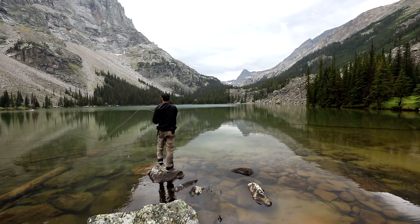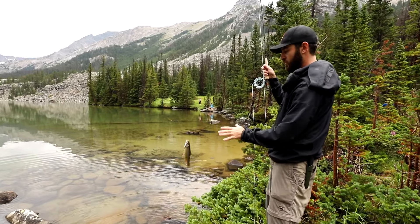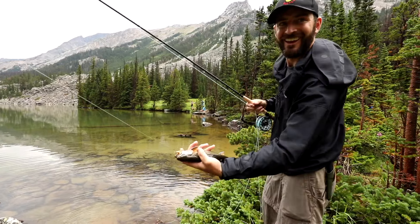The El Jefe combo by Pescador on the Fly is seriously the best fly rod I've ever used. I grew up here in beautiful Montana fly fishing every day since I was six years old, and I have never had a better fly rod.